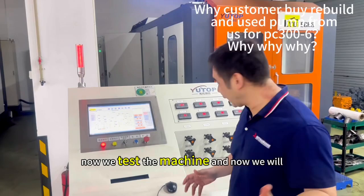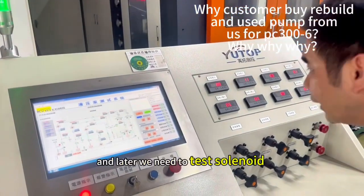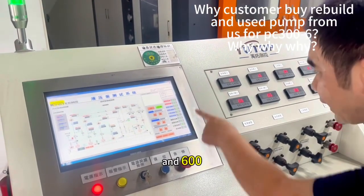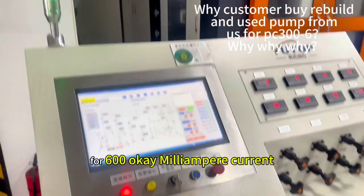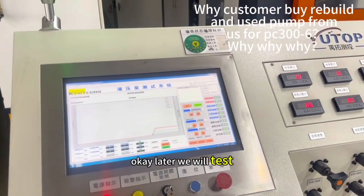Now we test the machine. We will start the machine and later we need to test the solenoid at 600. Okay, two solenoids for 600. Later we will test the connection.